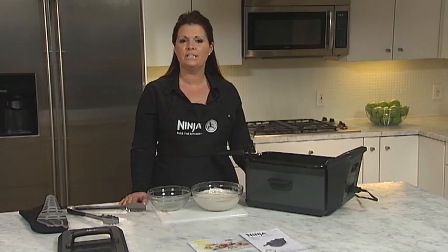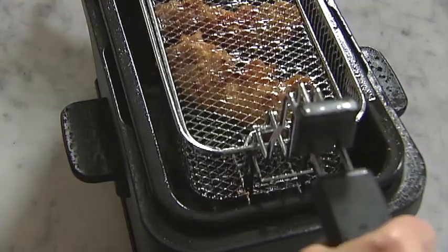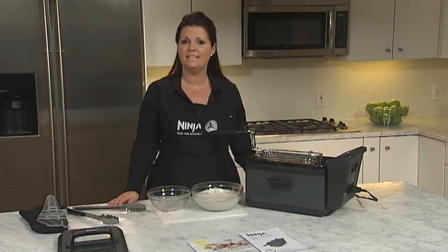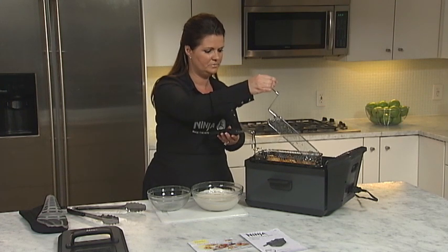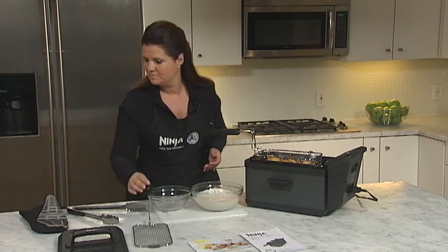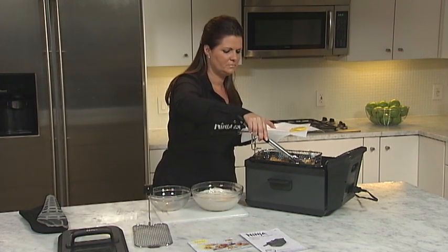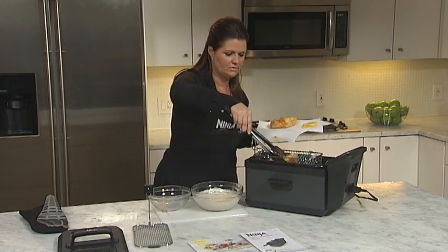When the food is finished cooking, slowly lift the basket and place it in the rest position on the edge of the fryer to drain the oil. Remove the basket lid and place the food on a plate lined with paper towels. This is nice and crispy.